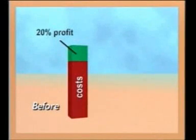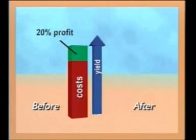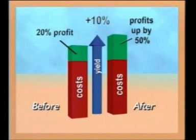Maximising the quality and yield of your crops is imperative to the success of your business. For example, let's assume the costs on the farm remain roughly the same. A small yield increase of just 10 per cent can add around 50 per cent to your profit.